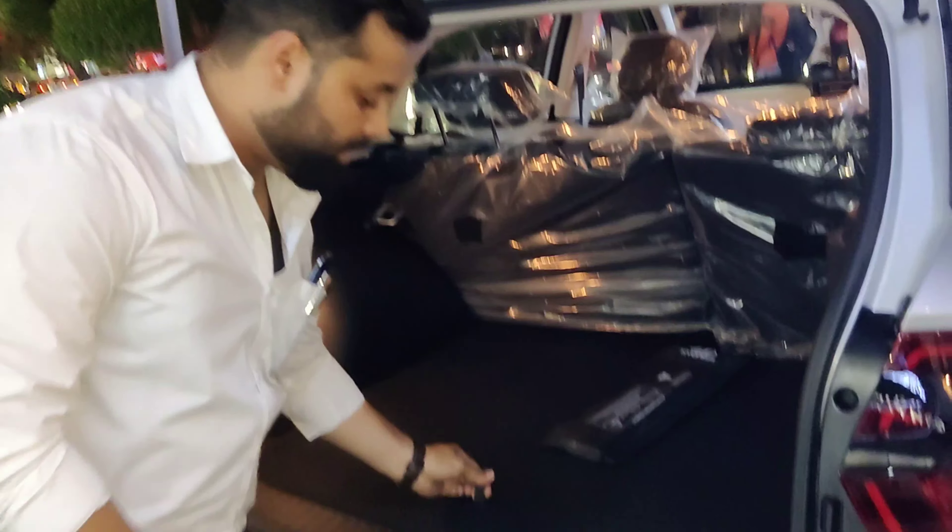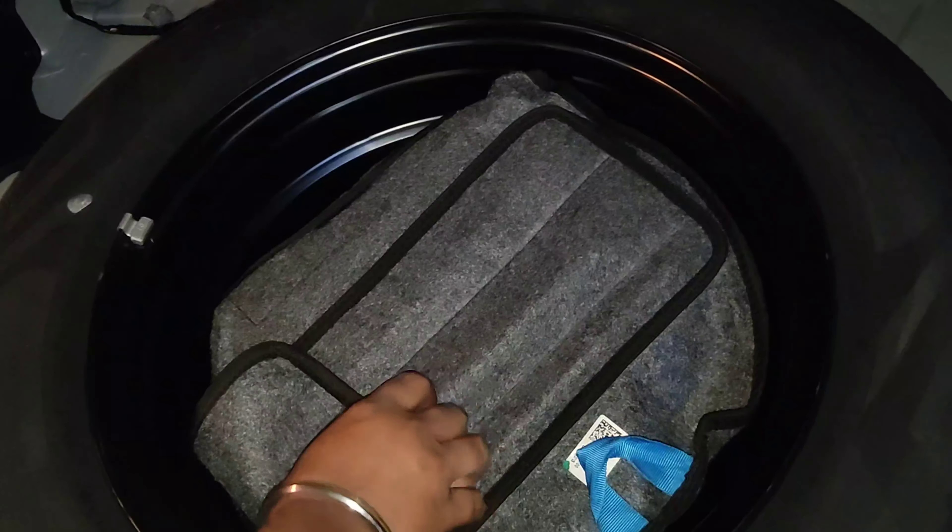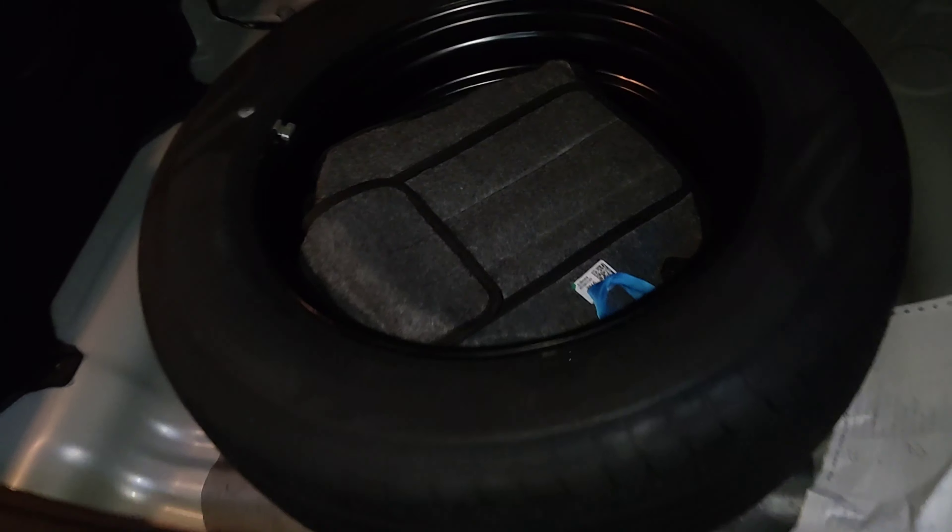Here you can find a USB charging port — USB 3.0 Qualcomm — which will give you fast charging. The second USB port is used for a pen drive.